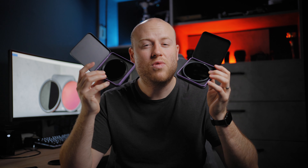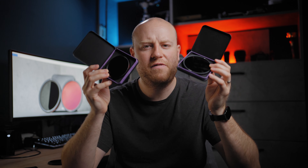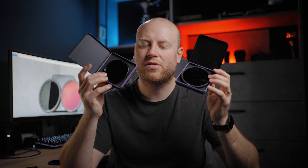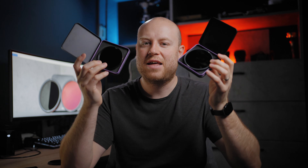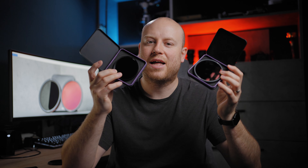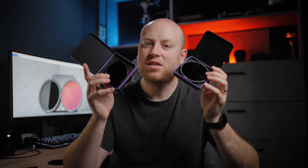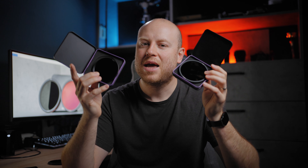So if you are looking for an all-in-one solution, this could be your perfect choice because Freewell makes them up to the 82mm filter thread size. You can get step-up rings and cover all your lenses with just these two ND filters with the mist included. I think the price is really competitive if you get them in a combo — the 2-to-5 and 6-to-9 cost just $220.